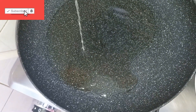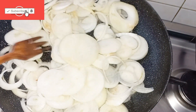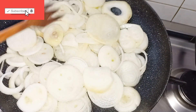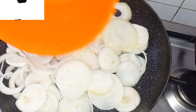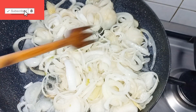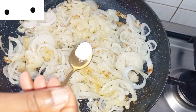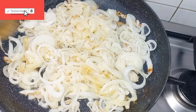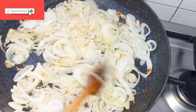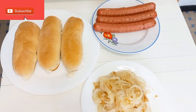In another clean pan I will add my vegetable oil — you can use any oil of your choice. Allow it to get hot and then add my sliced onions and stir together. I will add a little water in order for this to cook well, and then cook for two to four minutes. Then I will add salt to taste, stir it up, and our onions are ready.